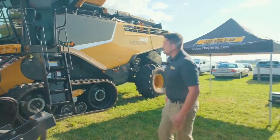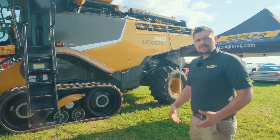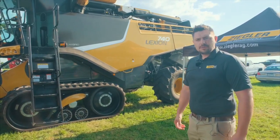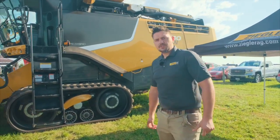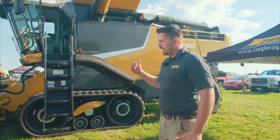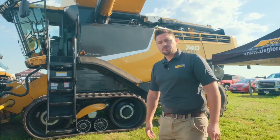Right away as we get back here to the machine, this machine is the Klaas Lexion 740 — that's the Klaas 7 machine. It's our leading machine that we go out to most of our customers with. The Klaas 7 is the biggest Klaas in the industry, and tied with TerraTrax and the 35-foot flex draper, it's an ideal machine for customers in their area.